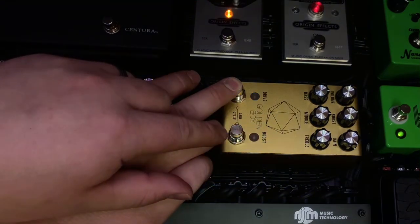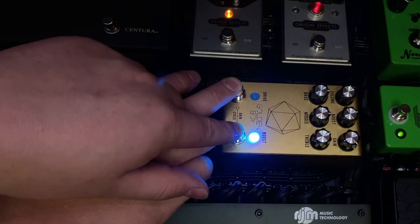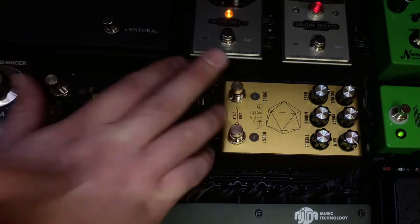Counting through the channels: one pass gives six, another gives seven, then eight, and then going one more to land on nine. And that's it.